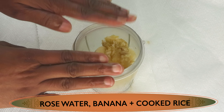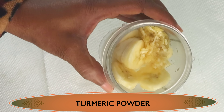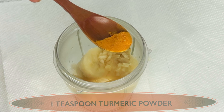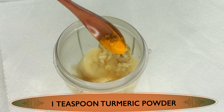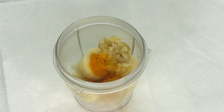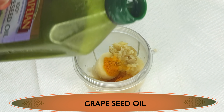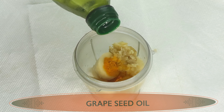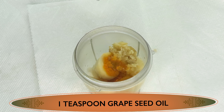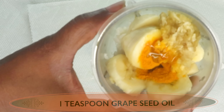We're also going to add another skin tightening and brightening ingredient — turmeric powder. We don't need a lot, just about a teaspoon, and we're using it for its antibacterial and skin brightening properties. Our next ingredient is grapeseed oil. We're not using a lot — just about a teaspoon, especially for those with dry skin. You can use your favorite oil. Now I'm going to cover and blend.